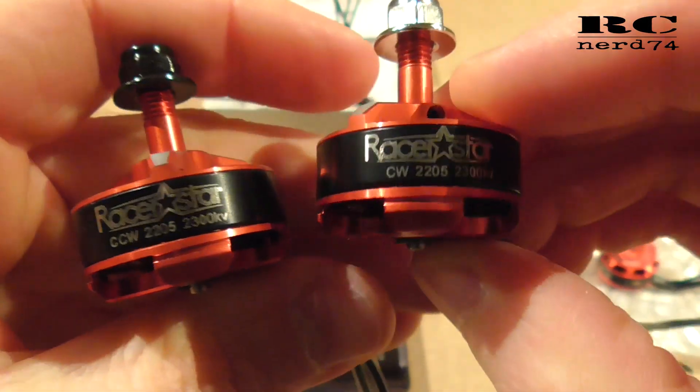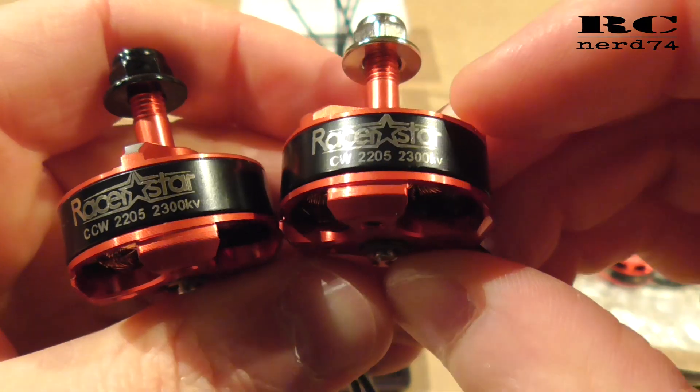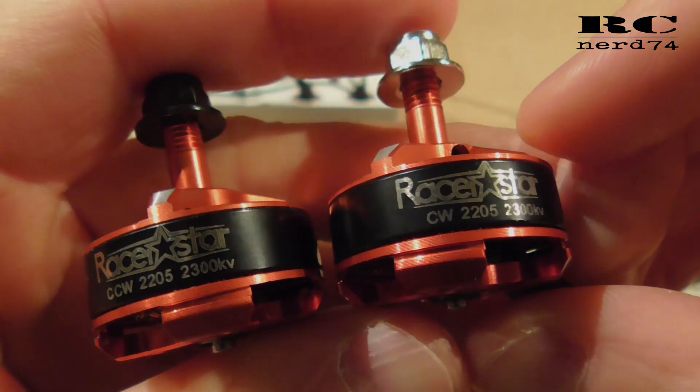So this is the first look and first impressions of the Razorstar S-PROG X motors. I hope you liked the video. Have a good time. Happy flying. Bye bye.